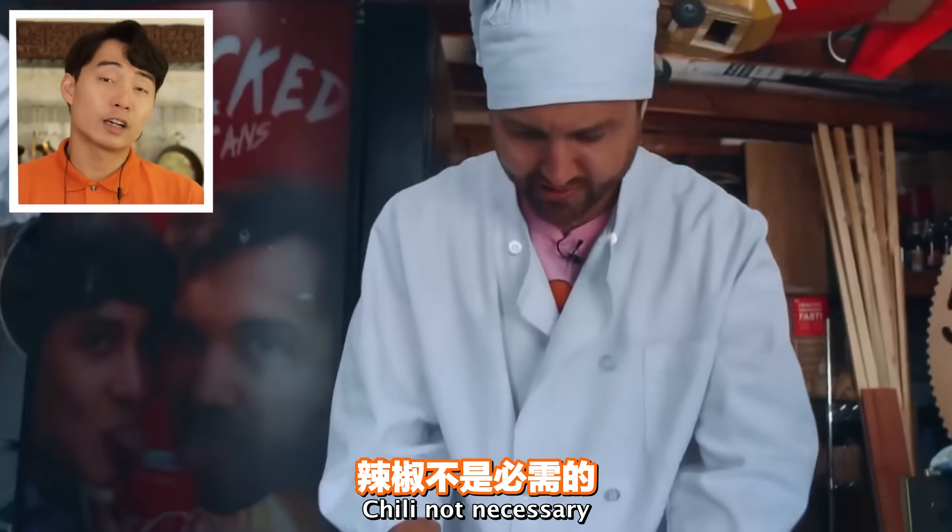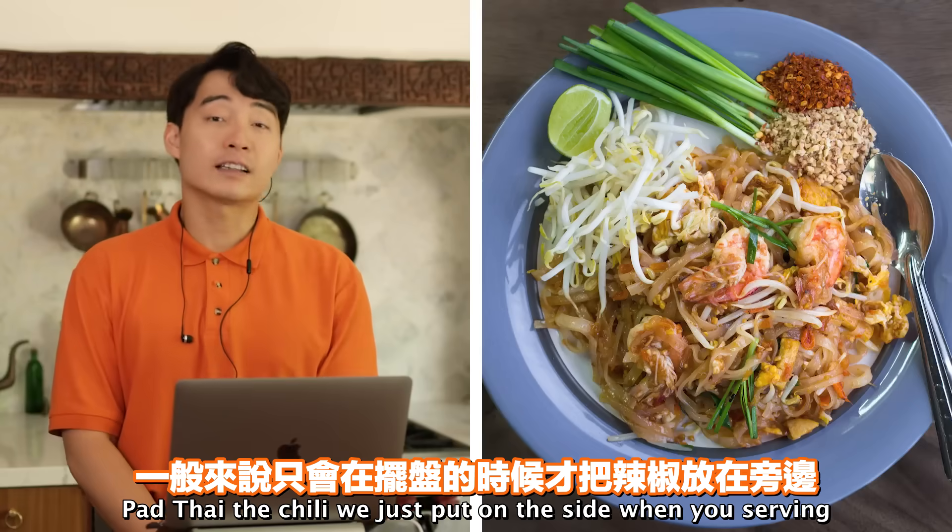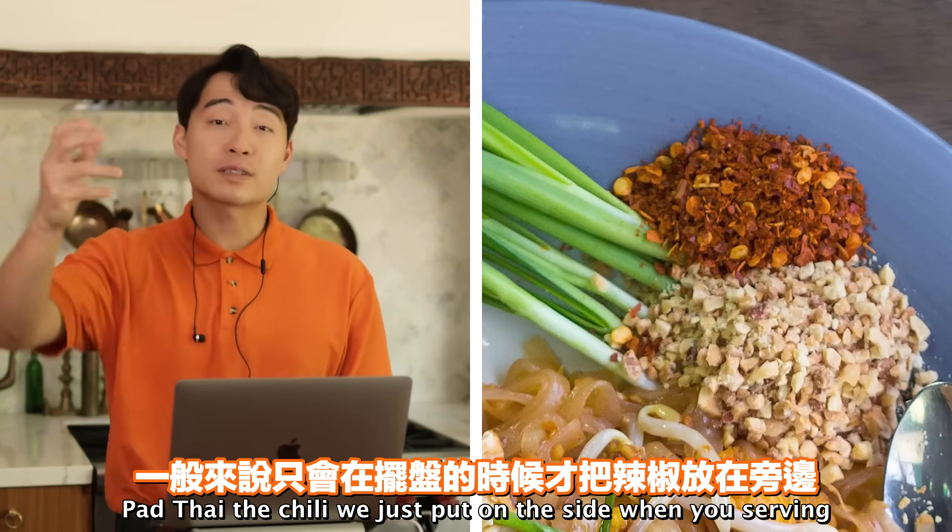All right, chopping the chilies up. Chili not necessary - no chili in Pad Thai. For Pad Thai, the chili we just put on the side when you're serving. That it.